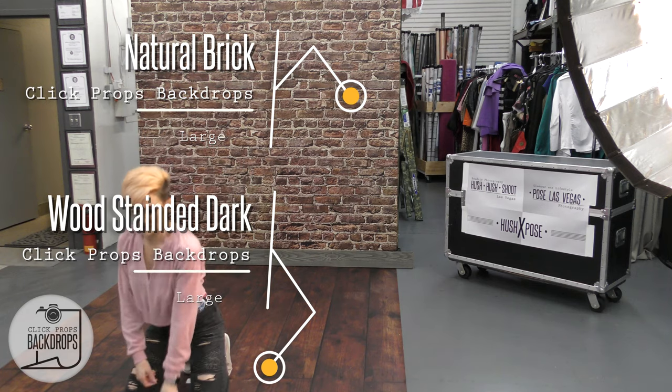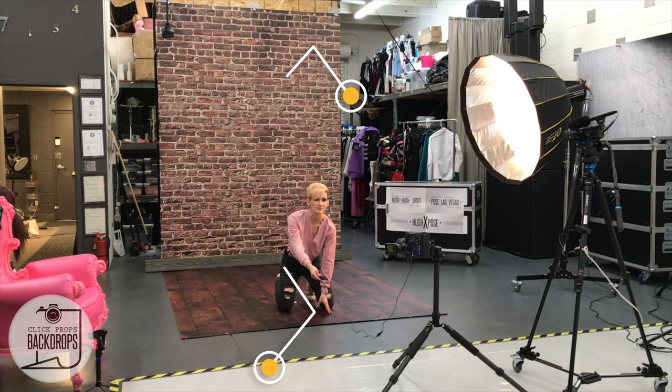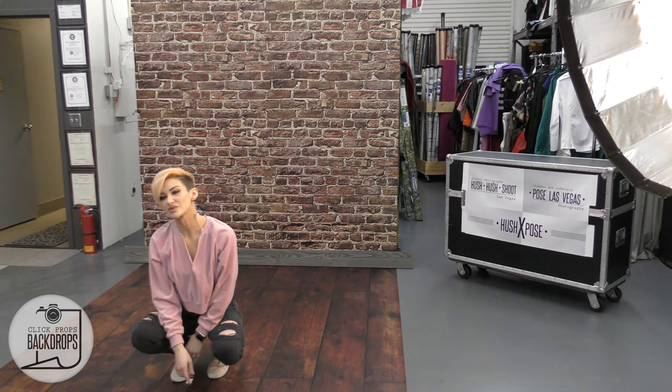I'm going to come right here and take the shot. There we go. And there you have your split lighting with a 48-inch parabolic modifier.